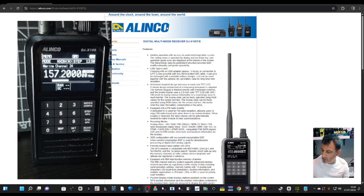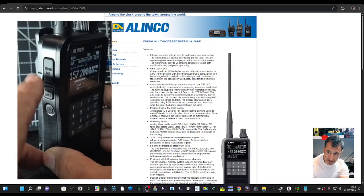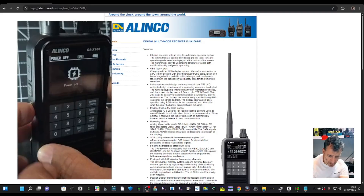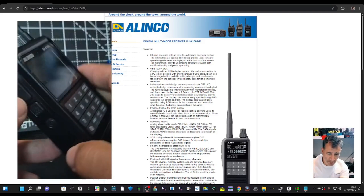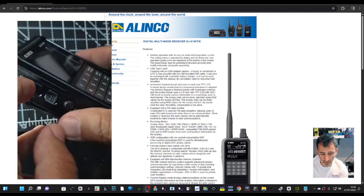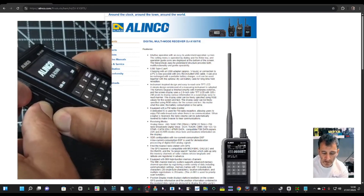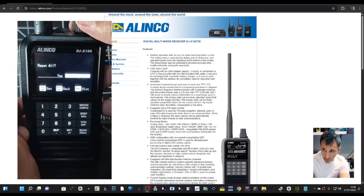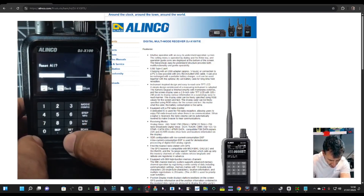Air band, marine band, DMR, D-Star, Fusion, NXTN — it's just never ending. The editor: it's possible we have to factory reset to make the new editor software work, but maybe not. I'm going to do it anyway because we've just done firmware. All you do is press the top two buttons on the side while turning on — turn it off with the bottom button, press the top two, then turn on. Hopefully we'll get there — yes, Reset All message. Turn to the left and then press Set.